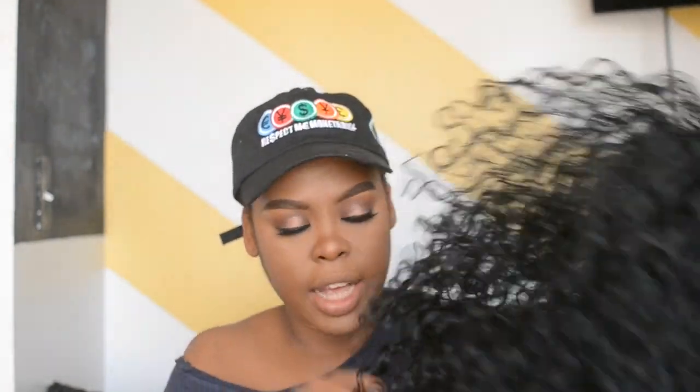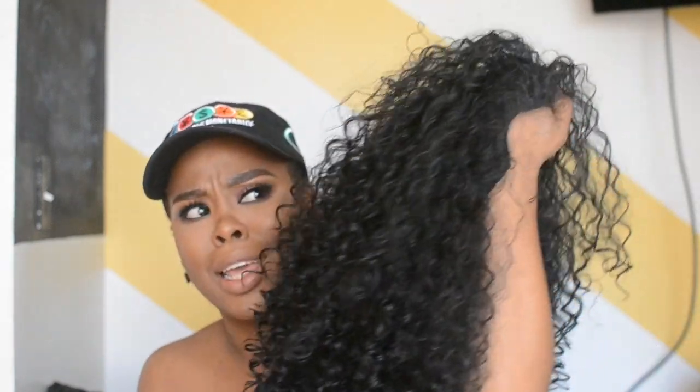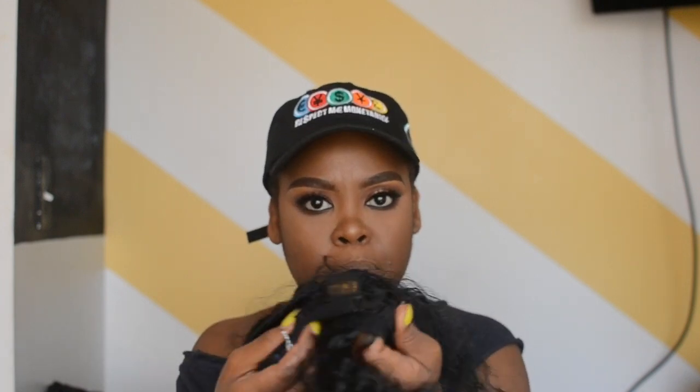This is the hair — it still has the sample tag on it. I think it's a 2B curl. It's a sample so they didn't really give me a lot of information, but they wanted me to try it and I said no problem. It comes with two or three clips in the front and one clip in the back with an adjustable strap.